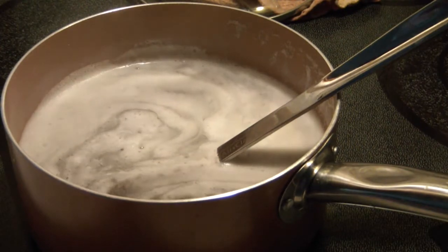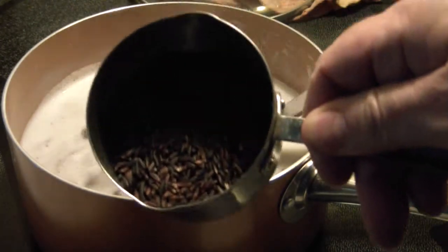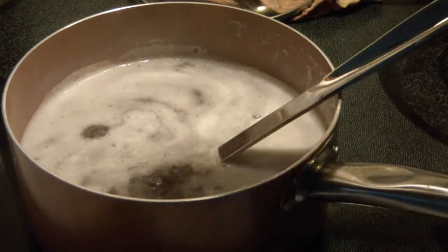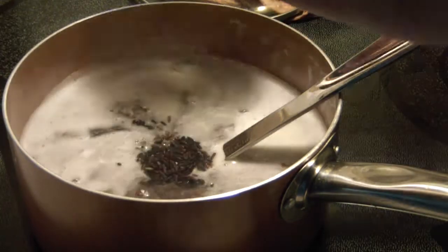I'm narrating here because I had to turn the fan on overhead over the stove top — it's a little noisy. Here I'm adding in one of my secret ingredients, which is black rice.